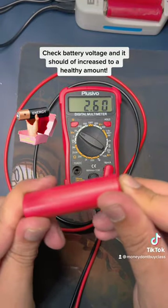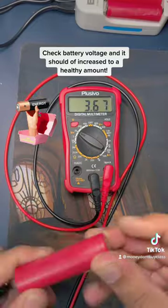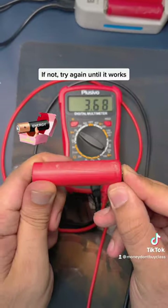Check the battery voltage and it should have increased to a healthy amount. If not, try again until it works.